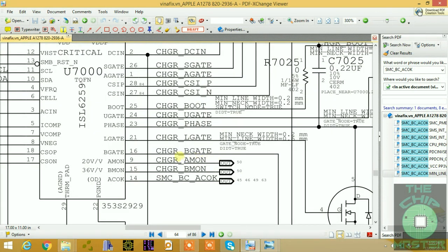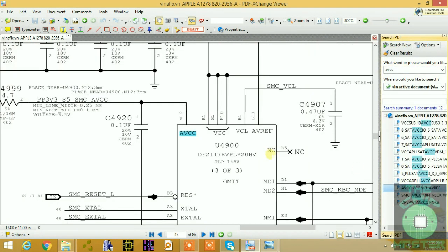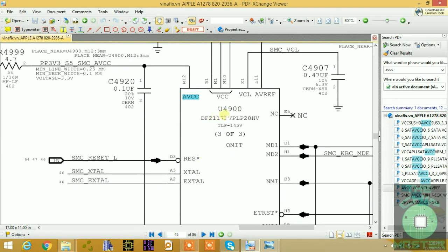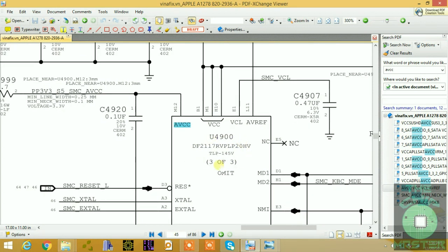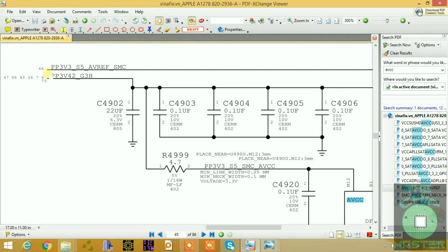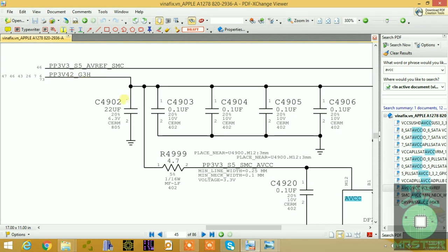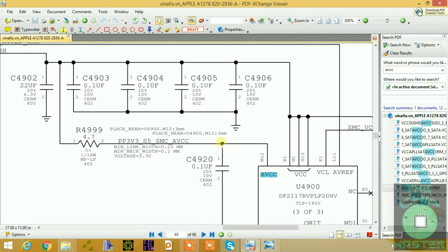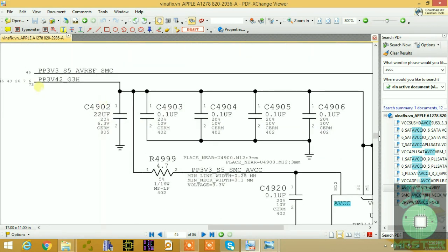For any I/O controller schematic, the first signal to check is the VCC power supply. For this SMC (F2117LP), the first supply is AVCC. We have PP3V3_S5_AVCC_SMC and PP3.42_GTH as two supplies. The AVCC is coming to pin M12 of this I/O SMC from PP3.42.